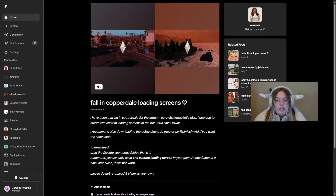Hey everyone, welcome back to another Sims 4 mod review. Today we've got some more mini mods to add into your Sims 4 game, so let's get into it. The first one is pretty self-explanatory: it's loading screens.